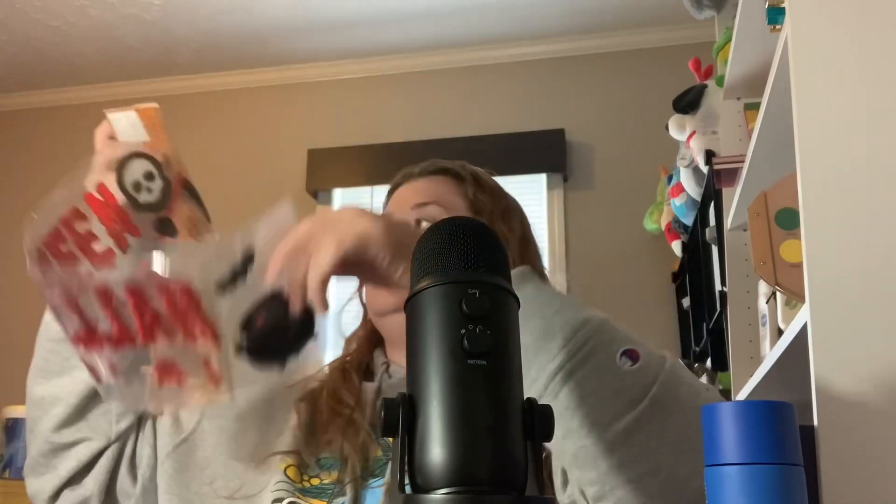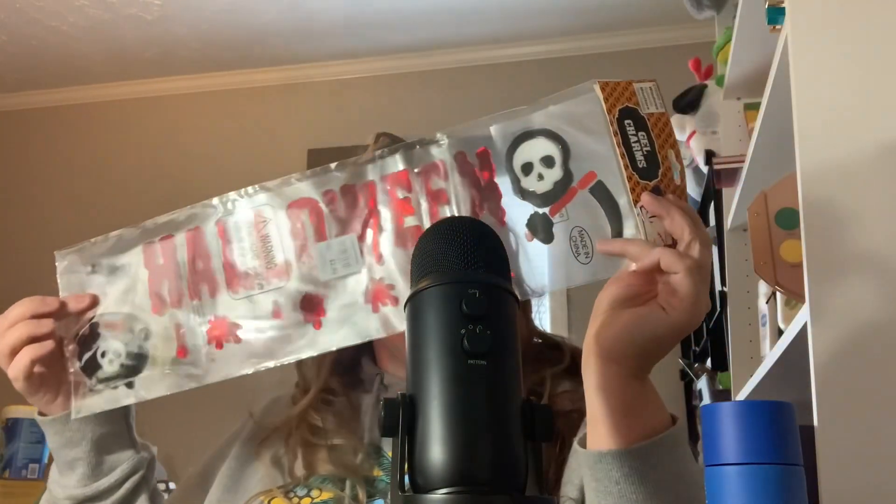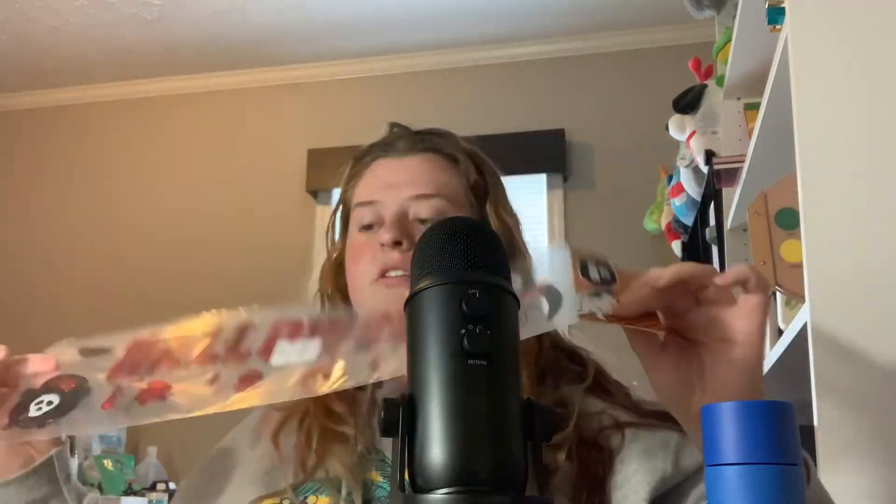Halloween with little blood splatters, a little cauldron, and a little Grim Reaper. $2.50, 60% off.